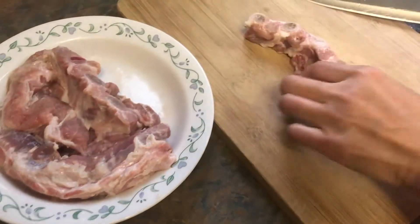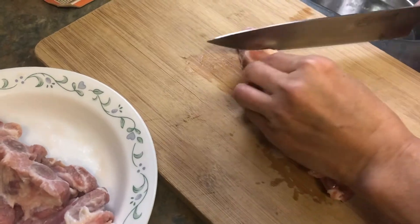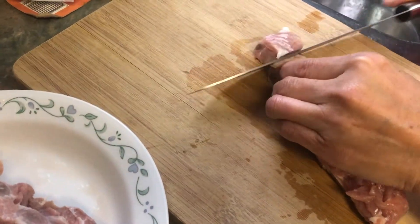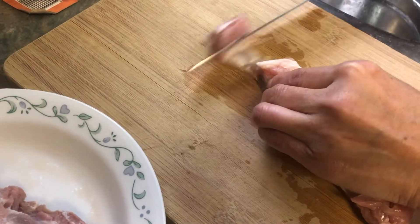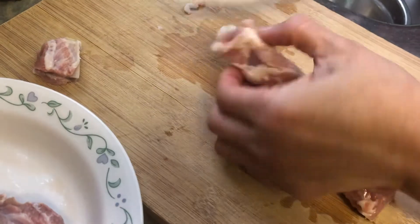My rib has been washed, so I'm going to cut the rib into little pieces — you can see there is a bone in between, so just cut into little pieces. Try to get the fat out and the tough skin.